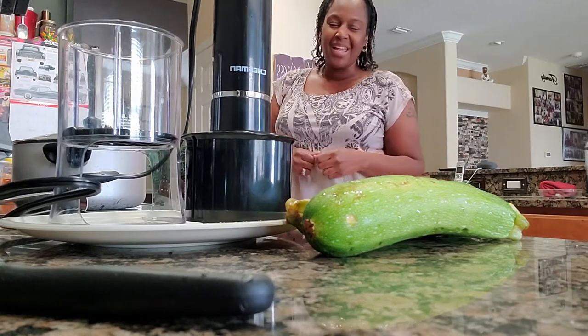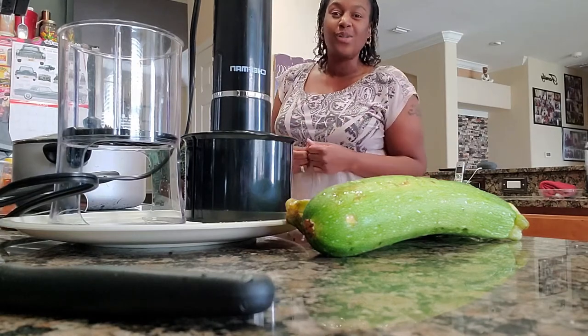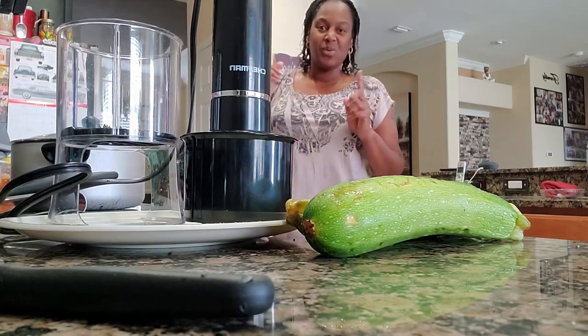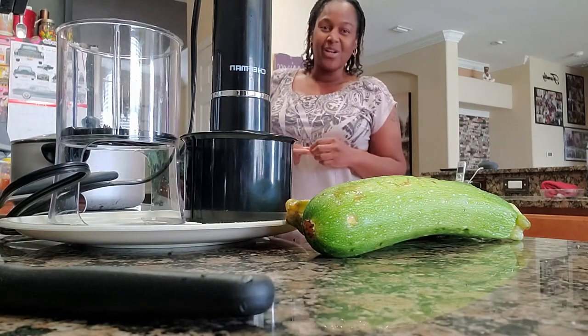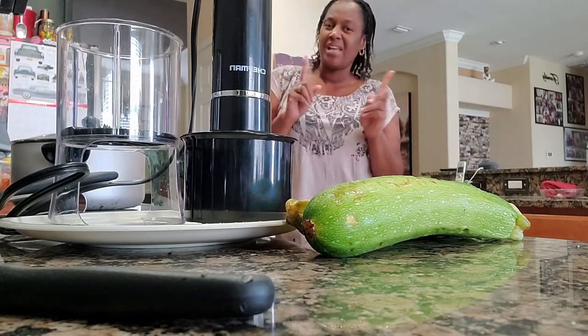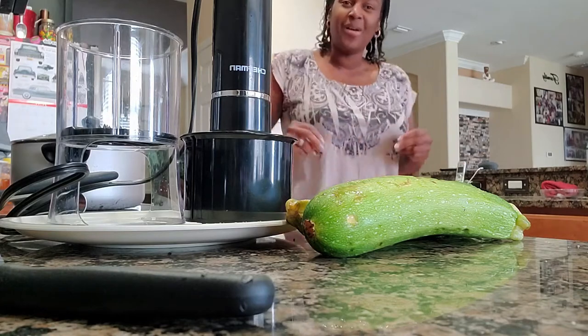I have since upgraded and I want to show you how seamless of a process it is for me to use this now — the Electric Spiralizer — which cuts that spiralizing time in half. And it also makes a shorter noodle. So here we go.